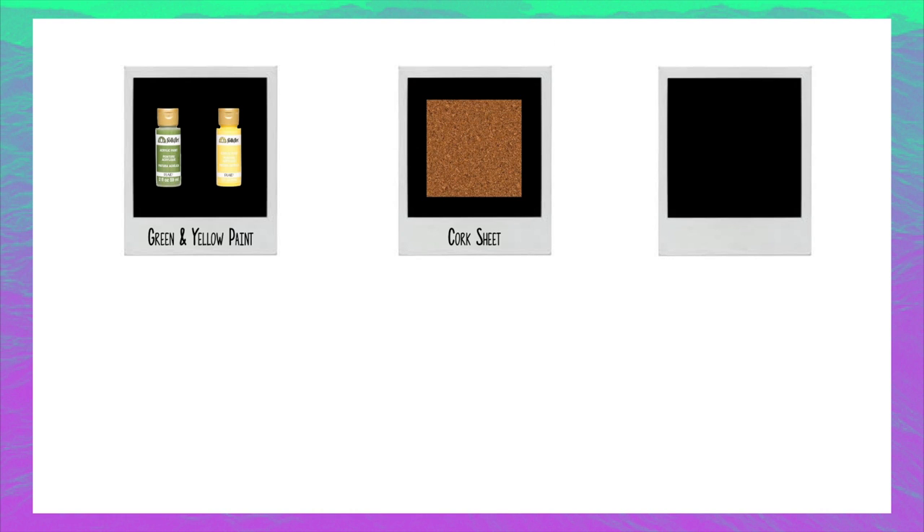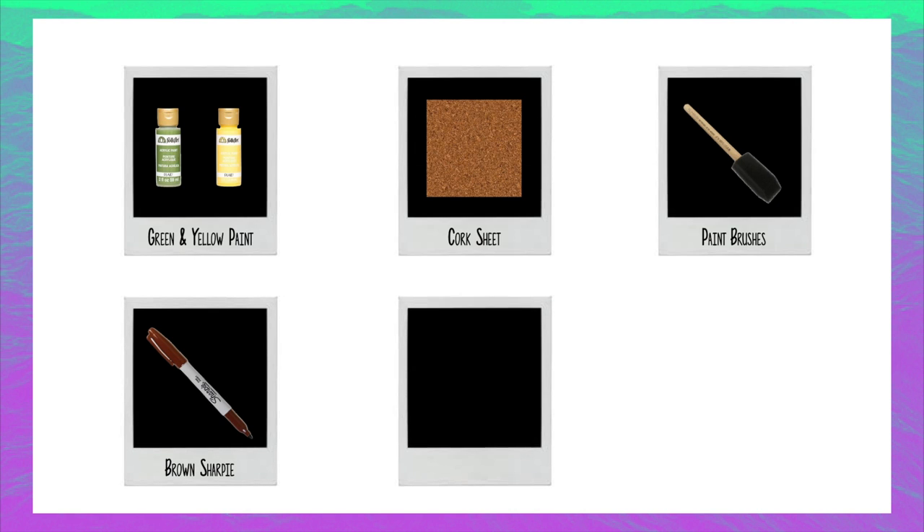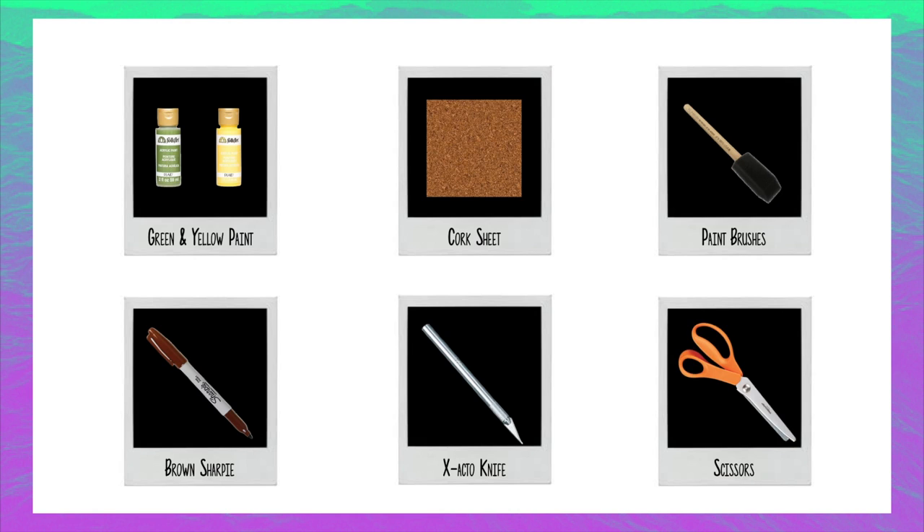So here's what you'll need: green and yellow paint, a cork sheet, paintbrushes, a brown sharpie, an exacto knife, and scissors.